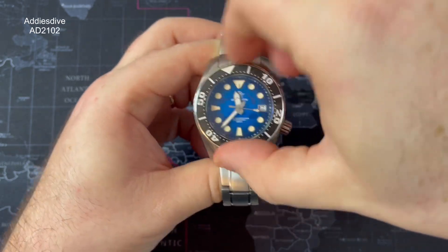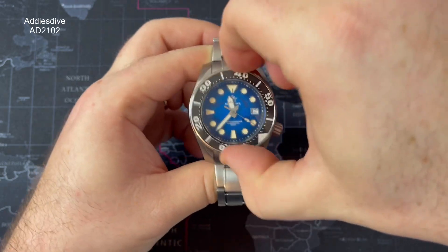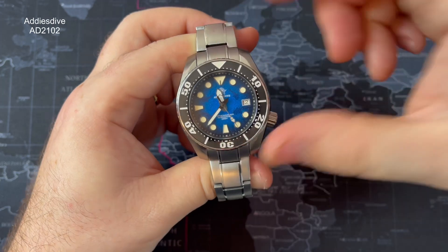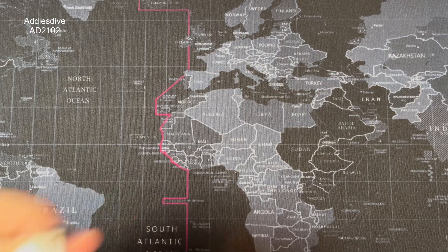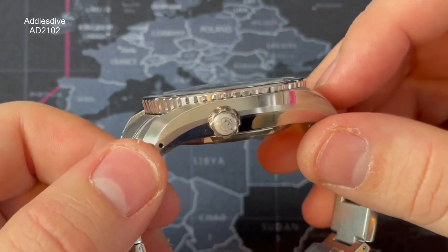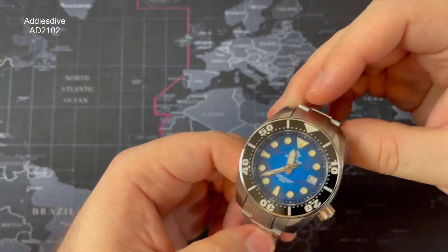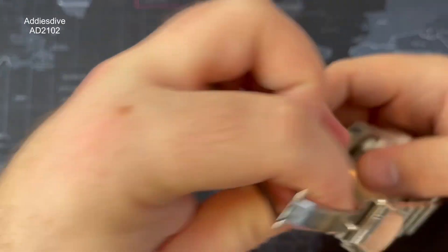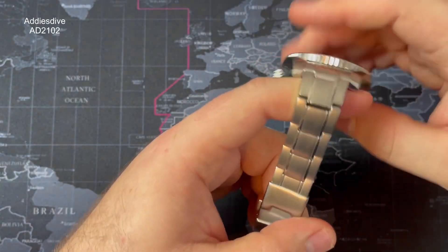Going around a couple of times — a couple of little high points, quite a clicky bezel, not too bad though, no bounce, no back-play. Lume is okay — you'll see that shortly when we look at the dial in more detail. The crown is situated at roughly the three o'clock position and it is signed, as you can see, with the Addiesdive logo on there.